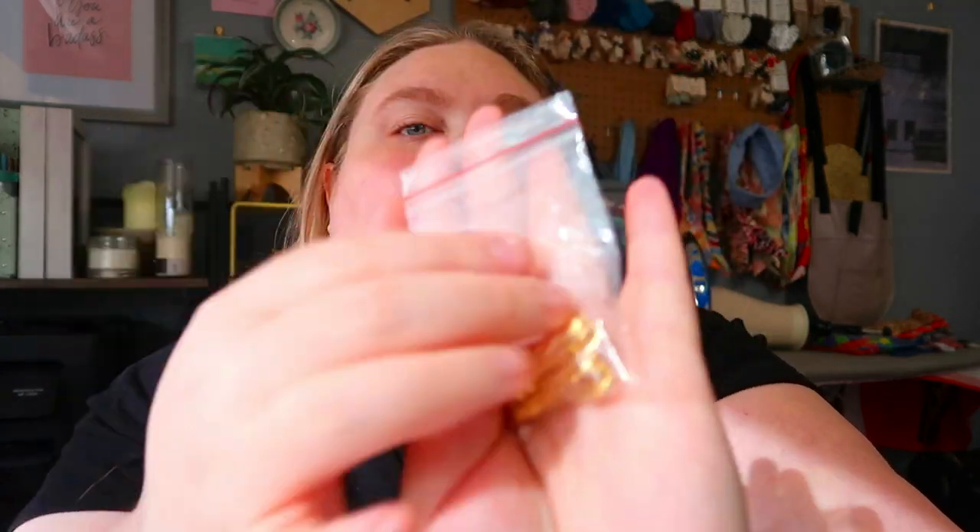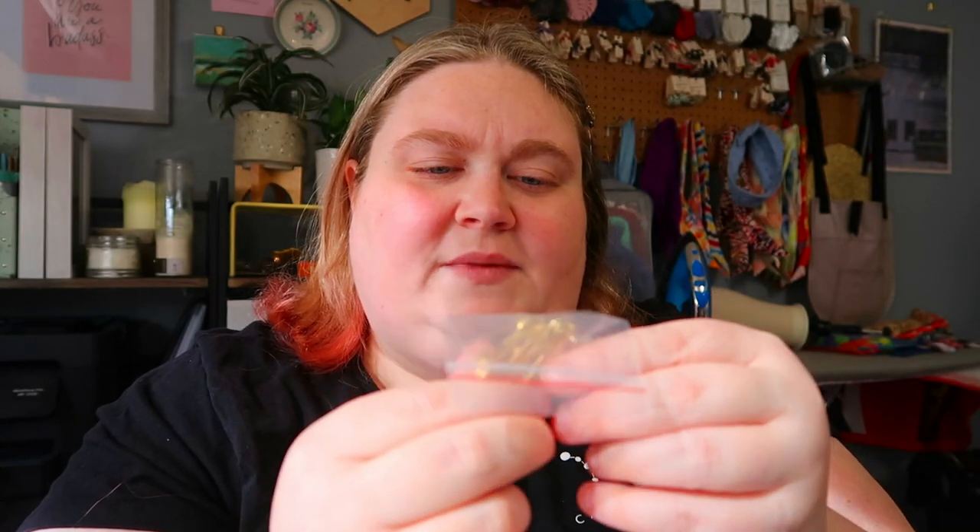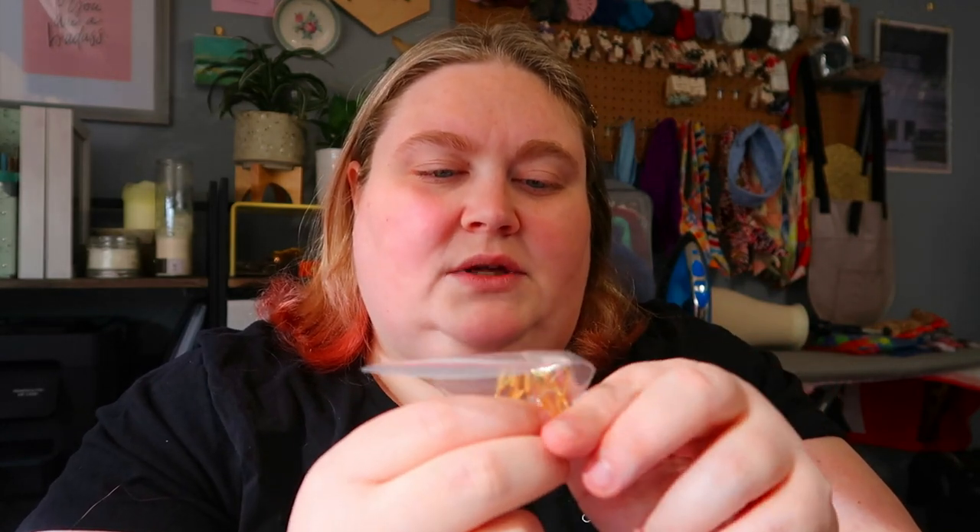I also got these in the mail today — they're little safety pin earrings, six individual earrings — for an idea I had, so you might see those in the future. And we have my Koho card.